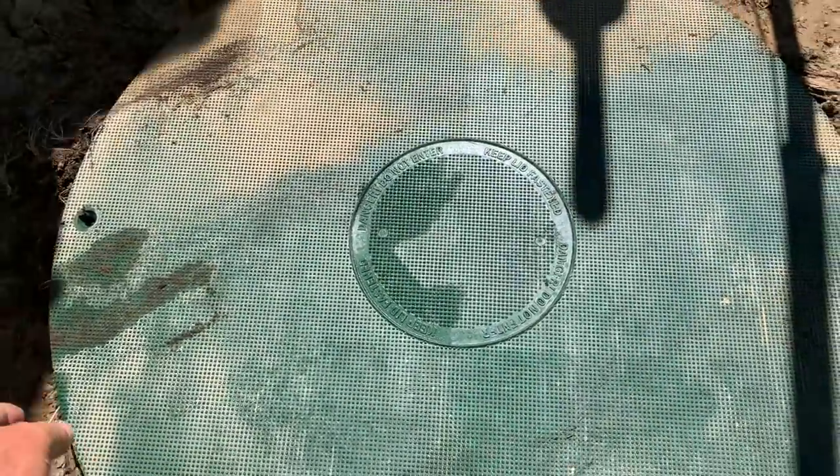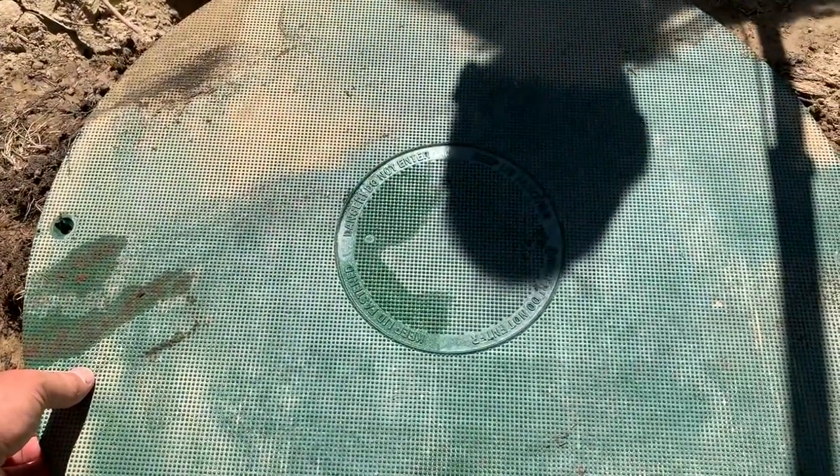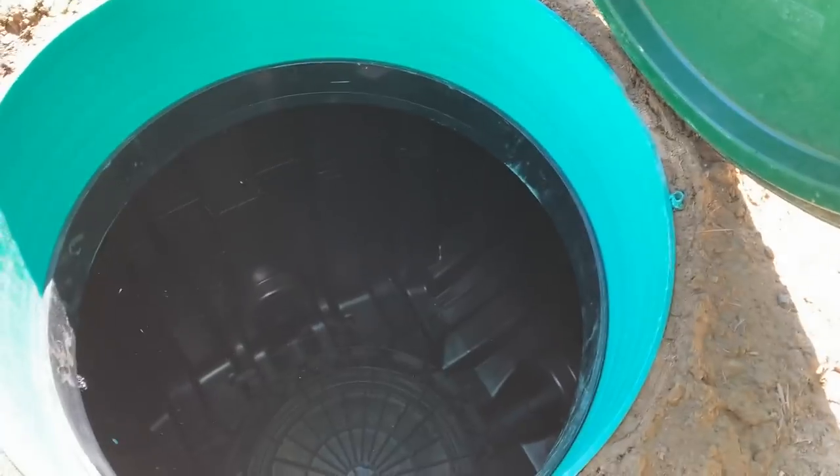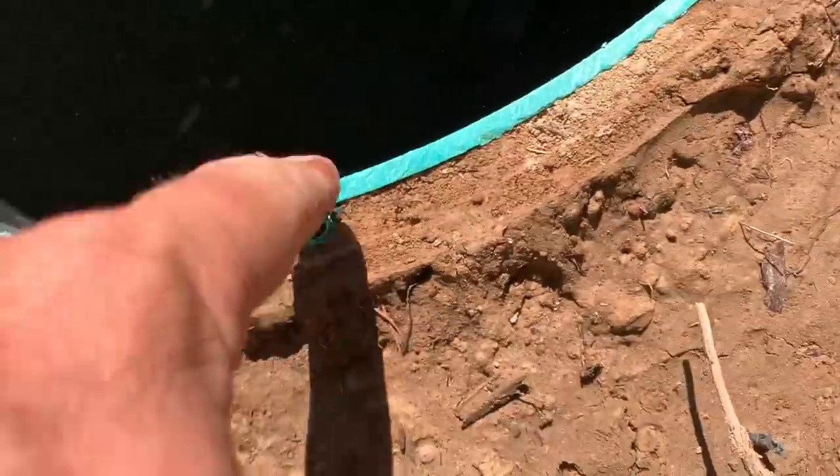Let's go ahead and do the reveal. What is in here? What color was it? Black. Whoa, look at that. It's so clean. It is so clean. It's going to be like the last time it's ever this clean. It's never going to be this clean again.